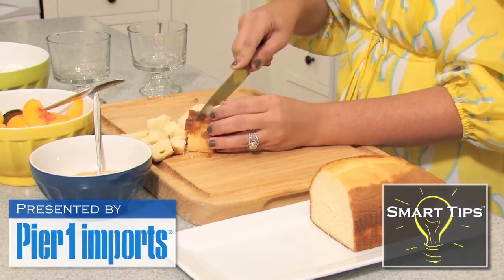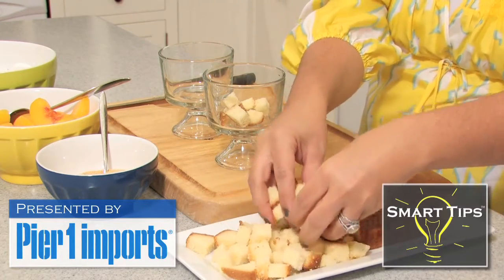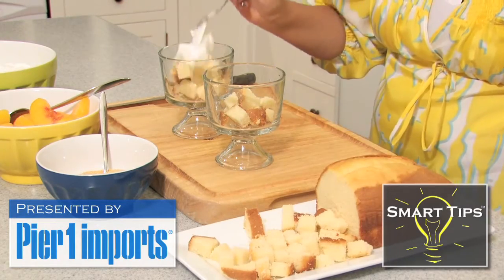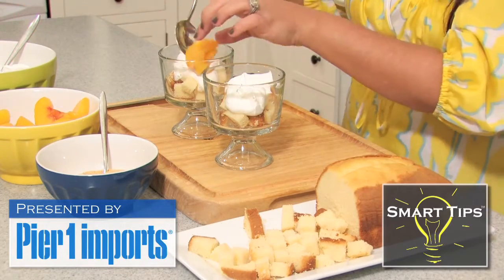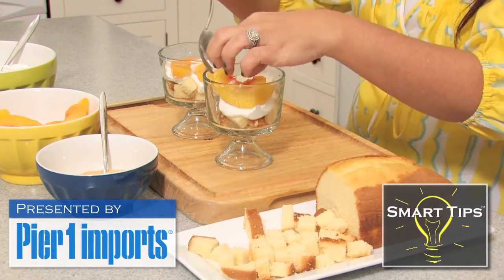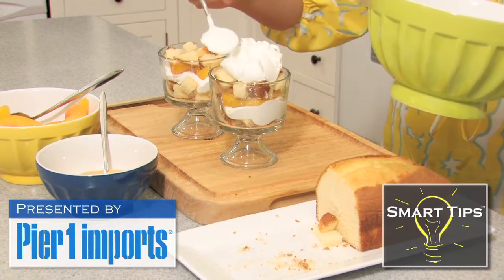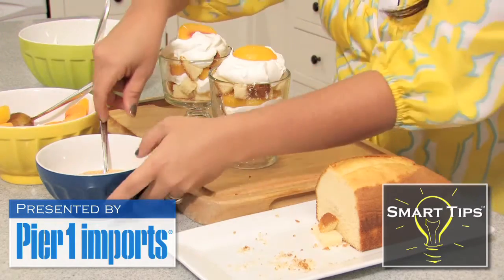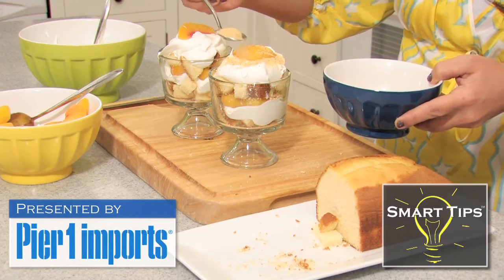It's as simple as assembling now. We're just going to take our little parfait cups, put a few pieces of pound cake down on the bottom, and start layering. We're going to spoon in some whipped cream, then layer our peaches. One more layer of pound cake, one more layer of whipped topping, get one last peach on top, and sprinkle just a little bit of crushed graham crackers right on top.